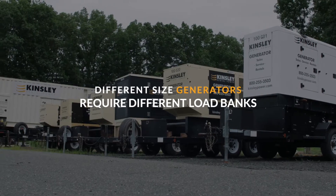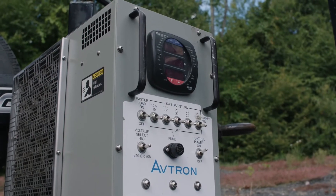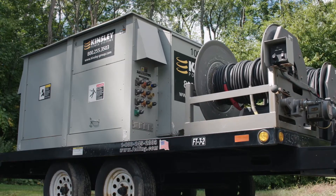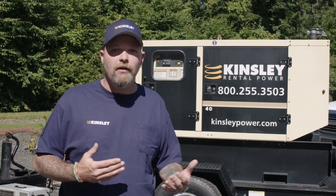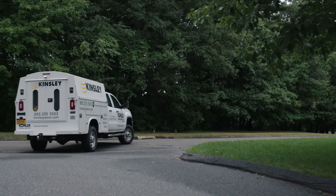They do make various different sizes of generators as well as load banks, from a 100 kW load bank all the way up to a 1 megawatt load bank. Whatever your load bank needs are, Kinsley Power can provide that solution for you. If you have not performed a load bank test and you don't know where your benchmark is, we at Kinsley Power Systems highly recommend you do so, so you're not putting your facility at risk.